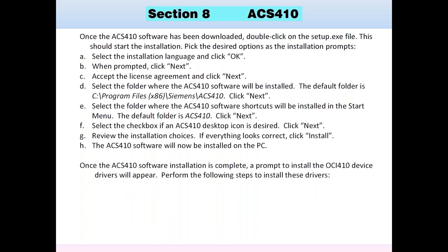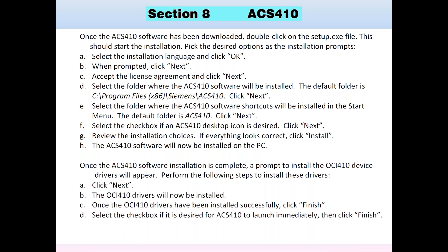Once the ACS-410 software installation is complete, a prompt will appear to install the OCI-410 device drivers, which is another USB device install. Click next and it installs the OCI drivers based on your operating system. Once installed, it says finish — select the checkbox if you want to launch it, then click finish. At this point, your ACS-410 software is ready to run, with the software installed and the drivers for the OCI included.